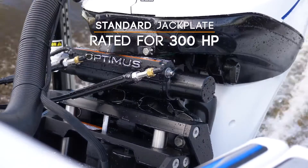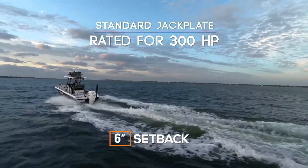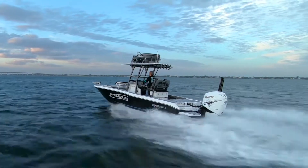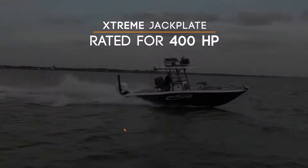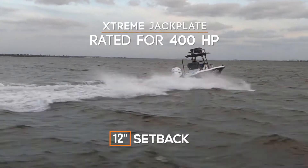Our standard jack plate is rated for 300 horsepower and is available in 4, 6, 8, 10, and 12 inch setbacks. The Xtreme jack plate is rated for 400 horsepower and is available in 4, 6, 8, 10, and 12 inch setbacks.